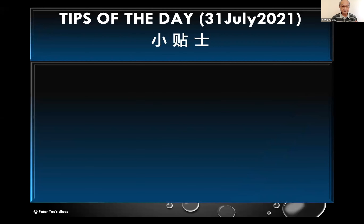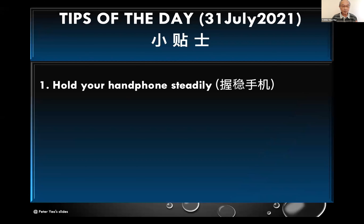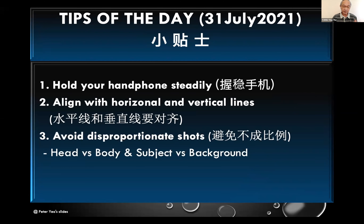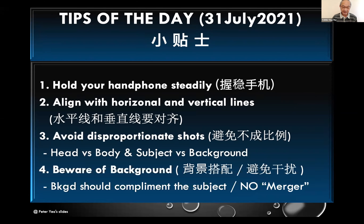So the four things we covered: one, hold your handphone steadily. Two, every time you're taking a shot, pay attention to the horizon and straighten up the horizontal and vertical lines. Three, avoid disproportional shots — especially the head and body, and the subject and background. Last but not least, always pay attention to the background. Make sure the background is complementing your subject and not distracting, especially watch out for merger.